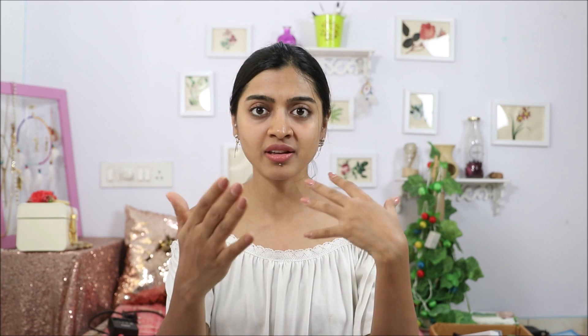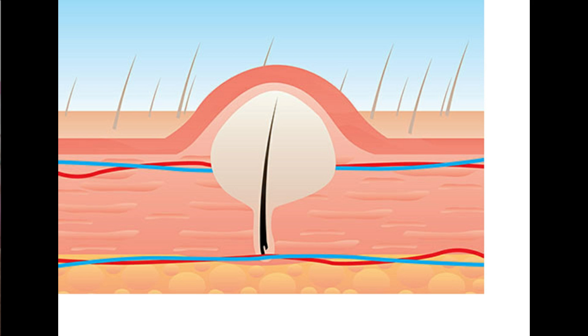Since we're talking about strawberry legs, how can I not talk about infected hair follicles, which I'm sure we all hate so much. So what are infected hair follicles? When the hair, instead of growing upwards, starts growing downwards or in some other direction, and then there's a pus formation around it, it gets all infected and the pus formation comes off as a white tiny bump on the skin. It's painful, annoying and looks really, really bad.